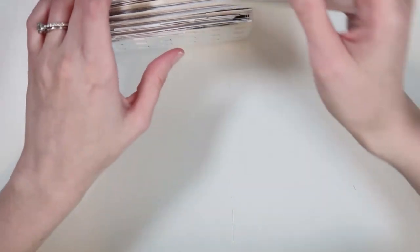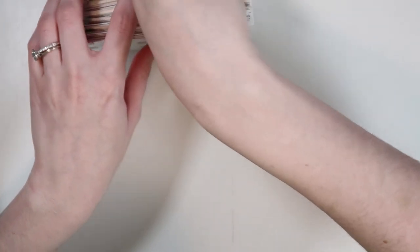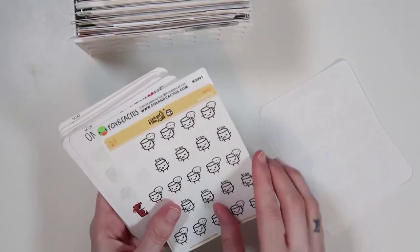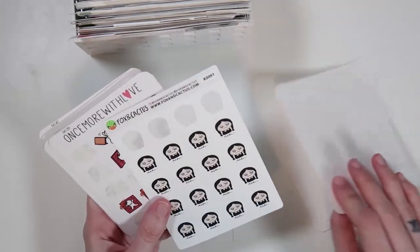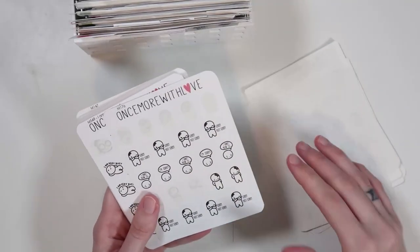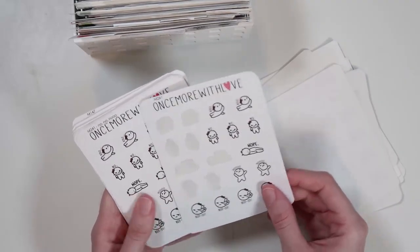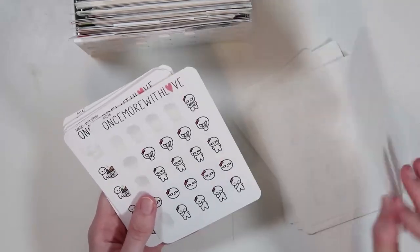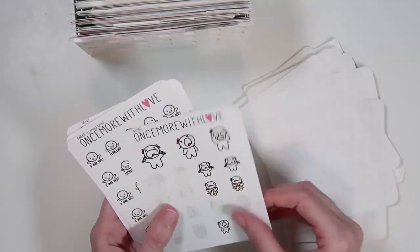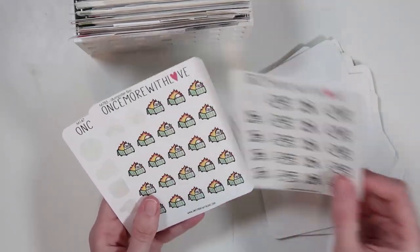Then we go into emotions. The first emotion category is emotion negative mad — all my mad stickers. I feel like mad and sad could have stayed together, but I apparently have way more negative emotion stickers than positive ones, so I split them up. These are so funny.